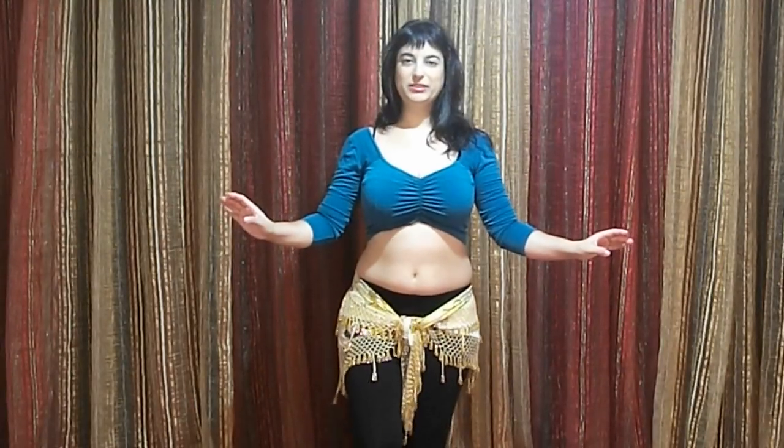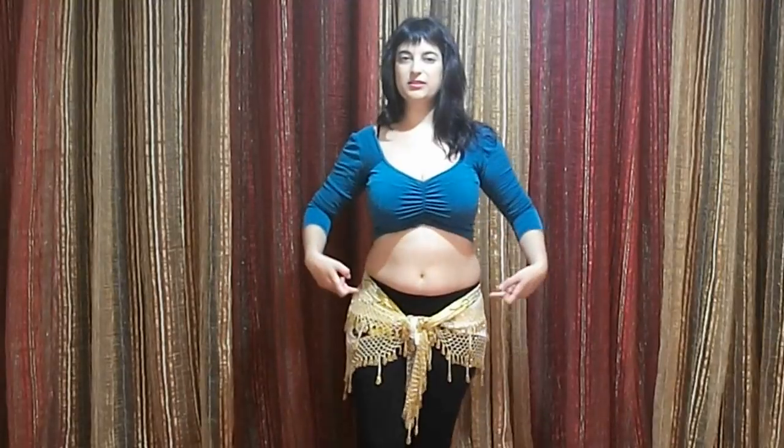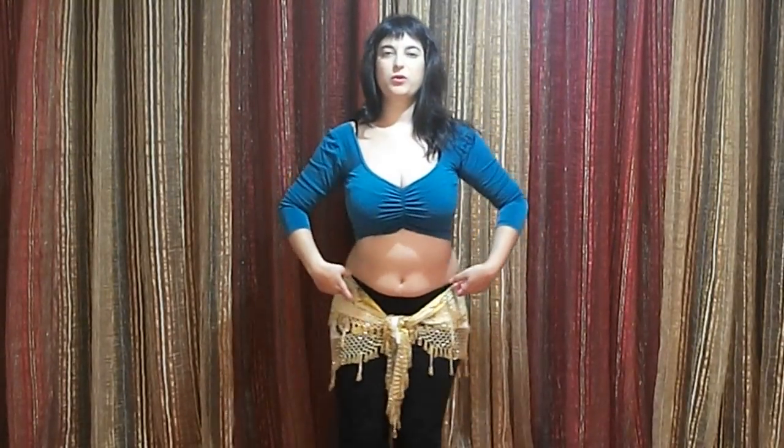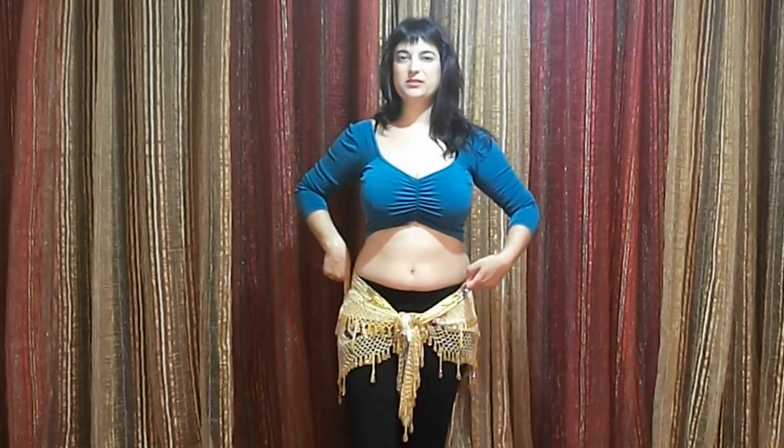First you want to make sure, as always, that your knees are a little bit bent. You want to paint a circle on this side. It's not like a circle where the center is in the middle of my body — I want the center to actually be right where my hip is, the end of my hip.